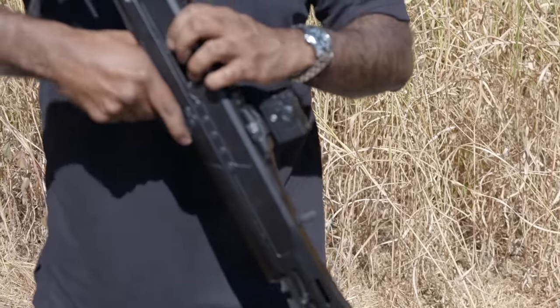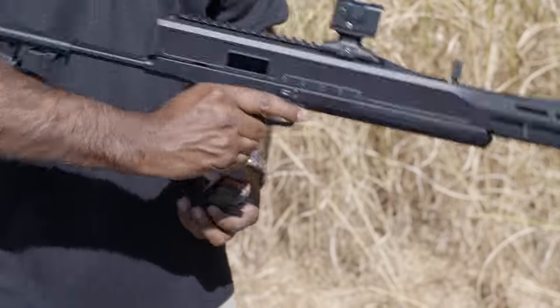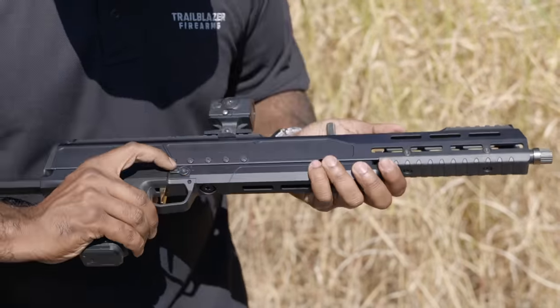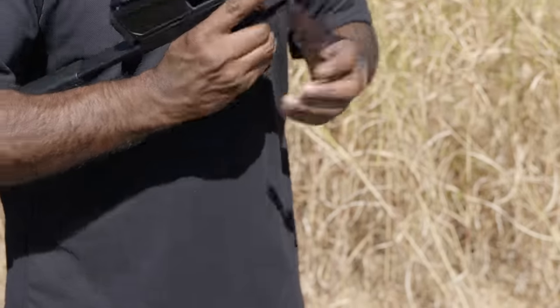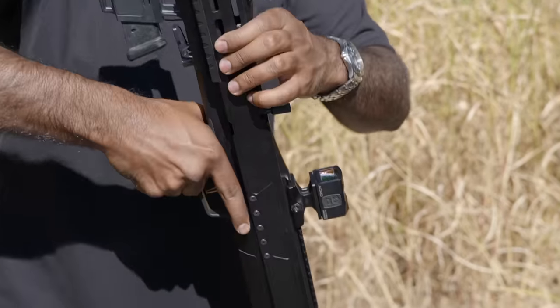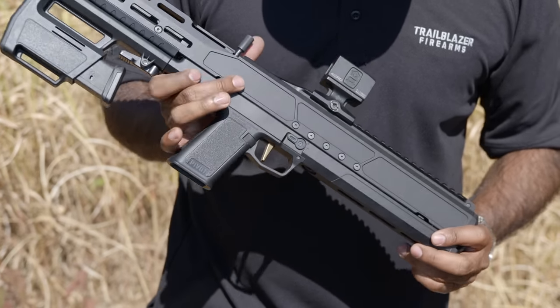Working from front to back here, it's threaded — I assume half-by-28? Half-by-28. It's a tapered barrel that comes with a taper adapter so you have a flat shoulder, so it'll accept any tapered suppressor or a flat shoulder suppressor. M-LOK accessory mounts across the entire front, Picatinny at the front here and along the full receiver at the back.